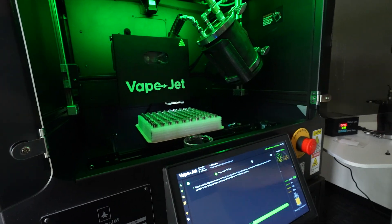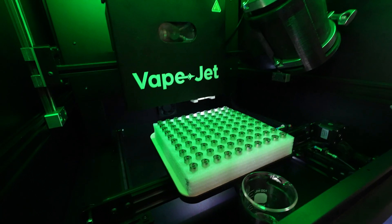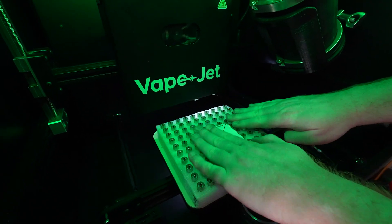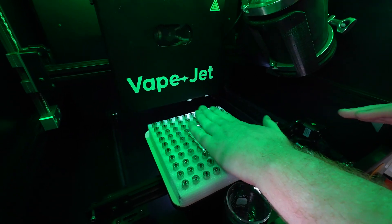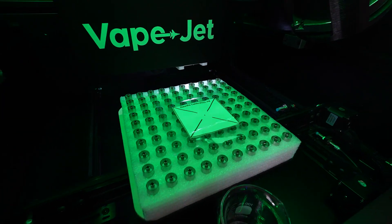Download, print, and cut out a needle alignment jig using the QR code provided. Place the alignment target at the top of the very middle of the cartridge tray. It is vital that the alignment jig lays as flat as possible on top of the hardware and does not move during the calibration process.